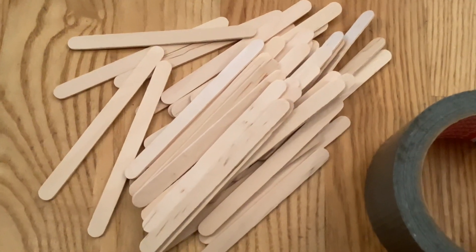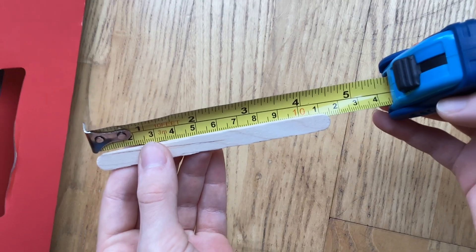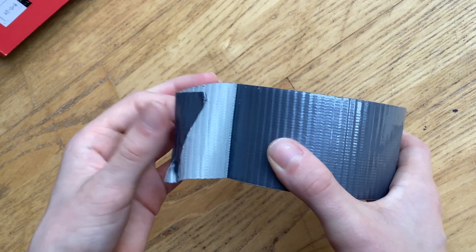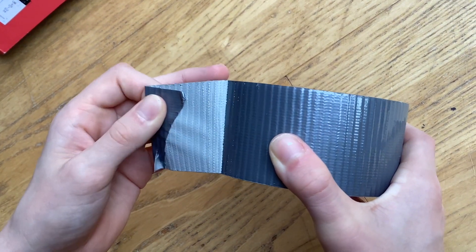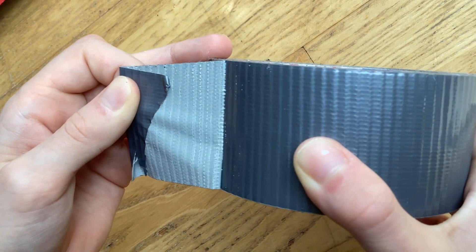There are lots of ideas on the internet but I'm no expert at crafts and wanted something simple. That's how I came up with the idea of using lollipop sticks and duct tape. The duct tape is flexible, which is important for the helix which we need to twist.